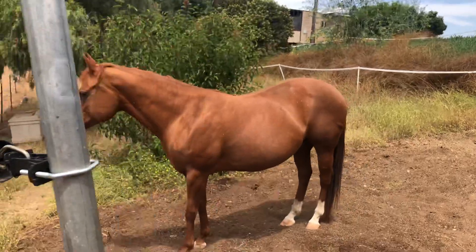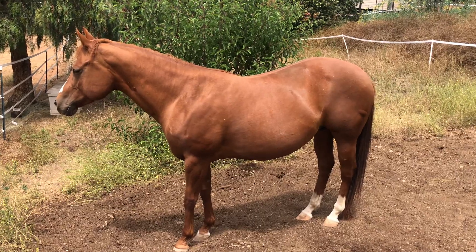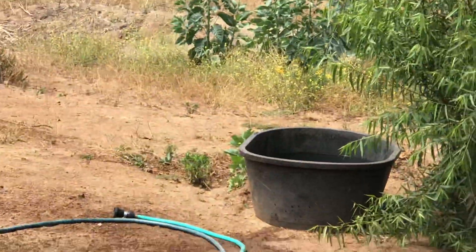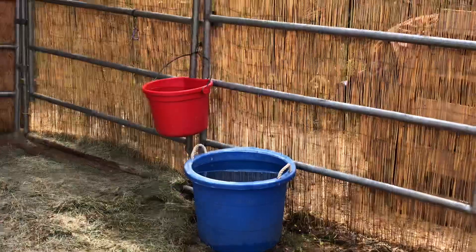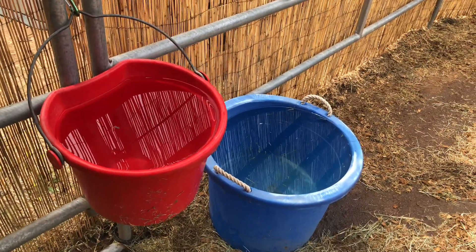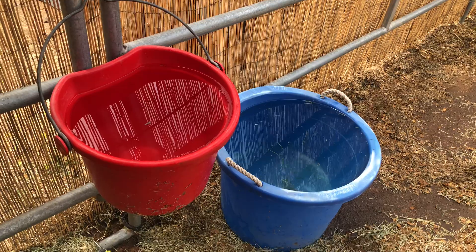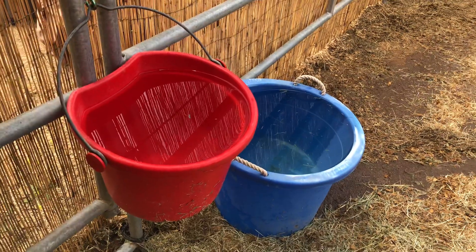I think horses will ration their water if their buckets are too small, so make sure they have a lot of different areas they can get to water in case something happens to their main big bucket. She has two extras up here. I think this is sufficient for one horse, but when it gets hotter I'll probably add one more bucket about the size of that blue one, just so she has another option in case something happens, or if an animal gets in them — because wildlife is looking for water too.